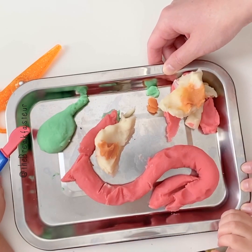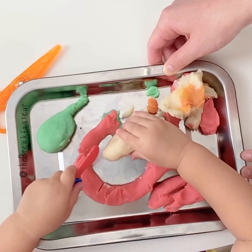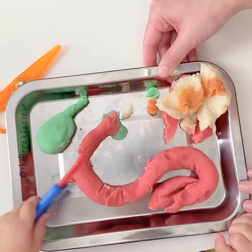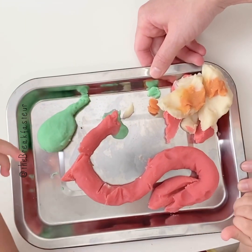Do you want to do any more slices this way, or submit it all in one block? Do you want to cut into the gallbladder and look inside?